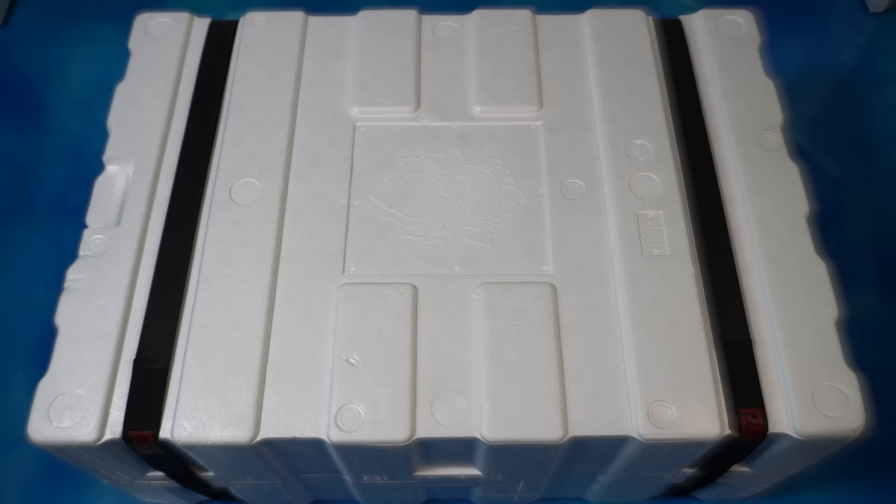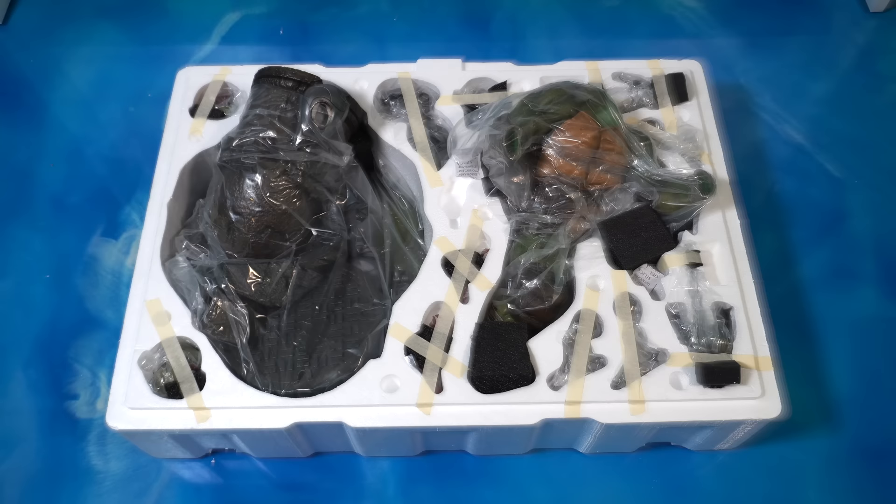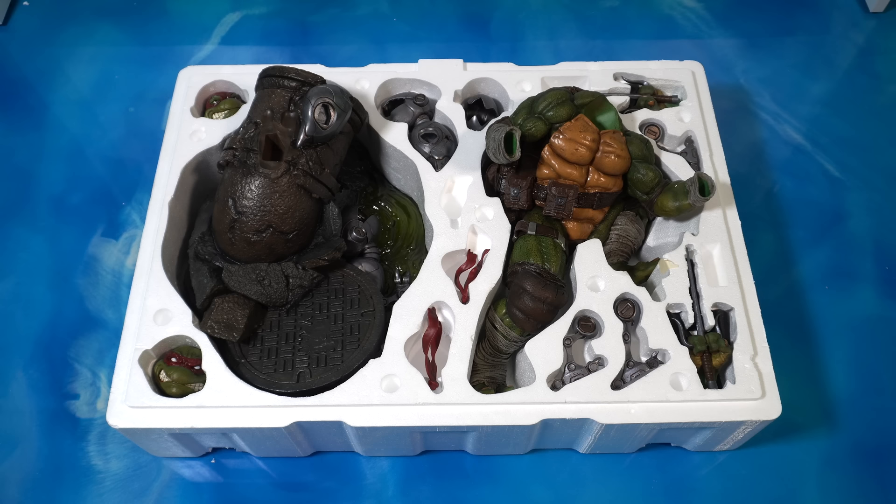All right, here we go — one box, one layer. Let's take off the straps, take off the top layer, and let's flip this thing the other way around. Everything in one layer — let's take off the plastic. We can see the body, the base, and all those other little pieces.